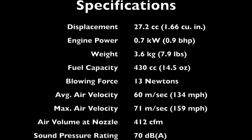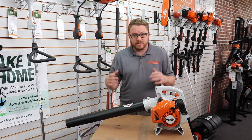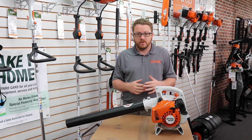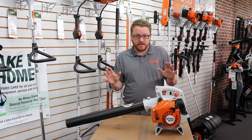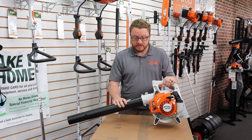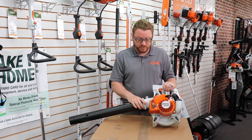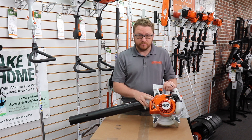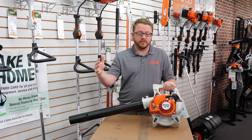If you're considering going to Lowe's or any of the other big box stores to buy a handheld blower, I would stop you in your tracks. I would really consider this unit for the price point — 140 bucks — it's a STIHL unit and STIHL has a great reputation.